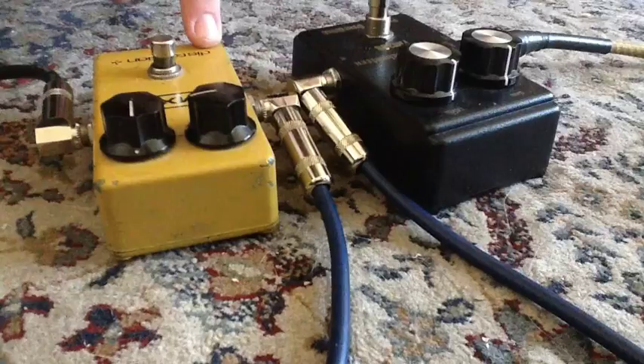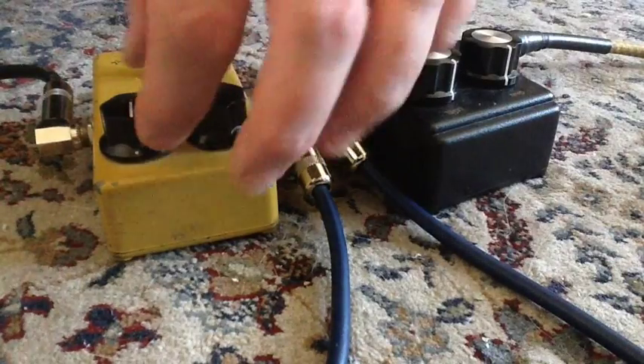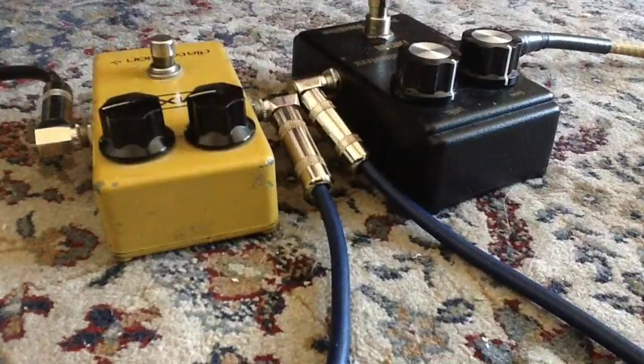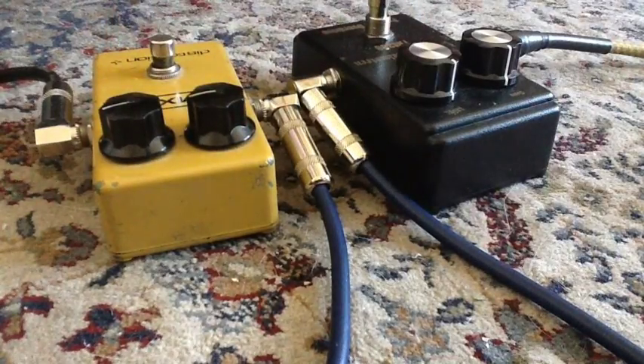Now we'll remain with the Distortion Plus and bring up the gain. That's about three quarters of the way — about three o'clock.